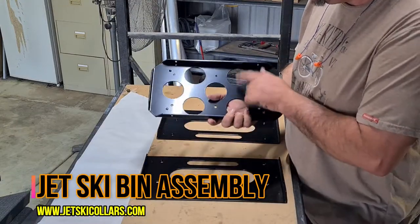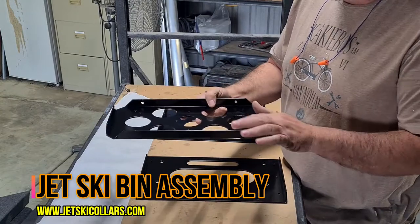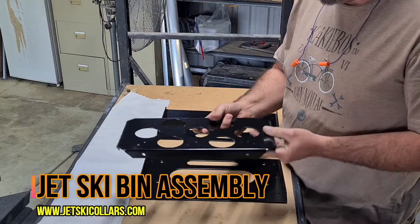We start off with the base. If you've got the QLX system it needs to go up, but most other systems, everyone else, the base is to the bottom.